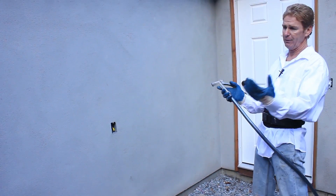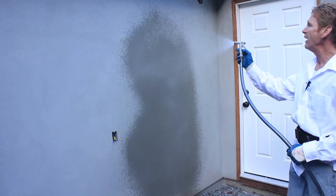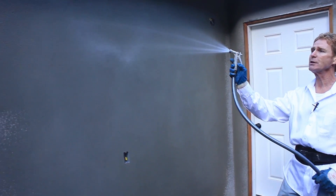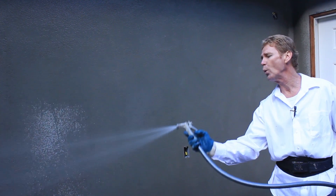Hydrate means wet it down, mist it, water it, hose it — whatever you want to call it. Notice how that's darkening. It's darkening because this is a cementitious finish, and just like a brick, which is also cementitious, it will darken when wet.